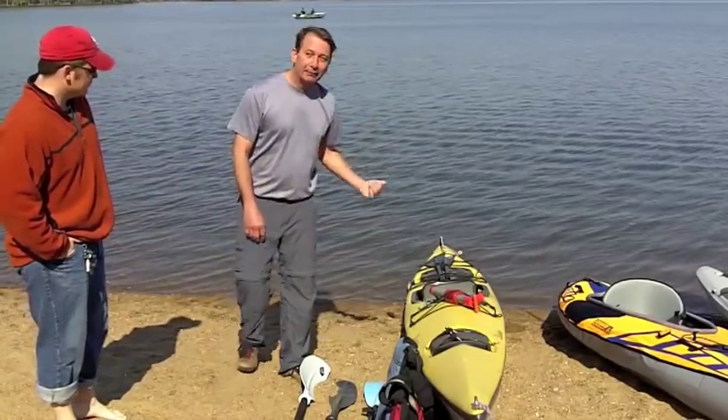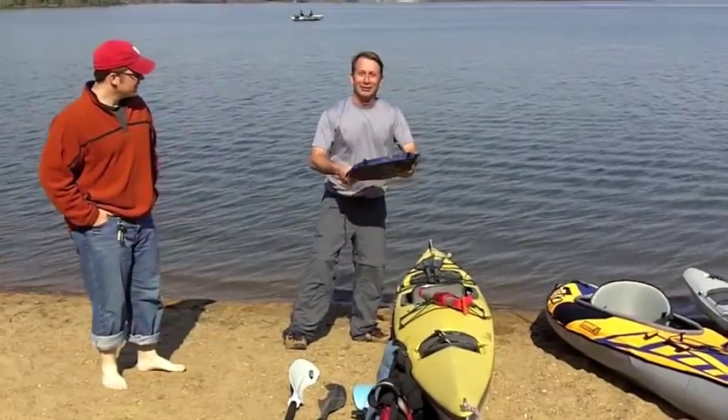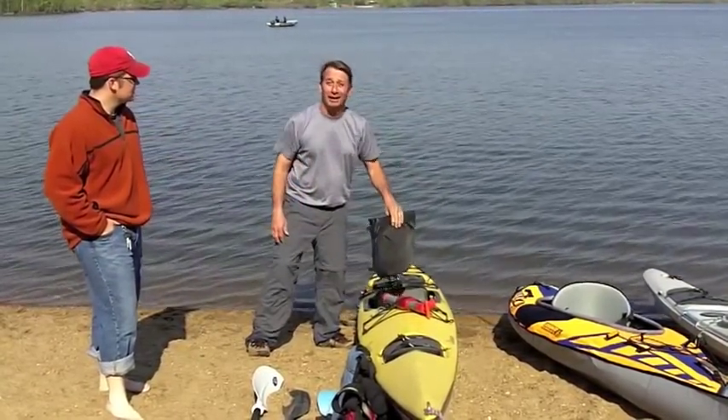I'll give you a start in the back. Some people like me like a little cushion in the seat. There are many different kinds of pads for your boat seats. This one is inflatable and adjustable. I like that.